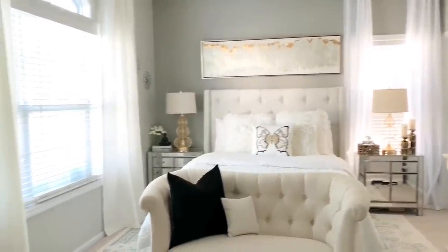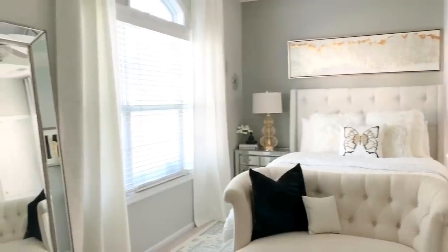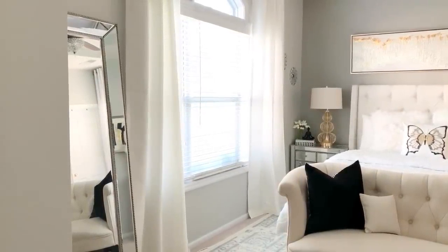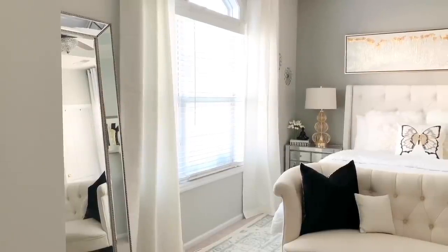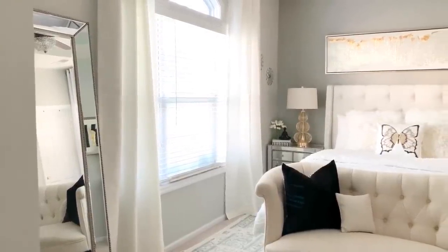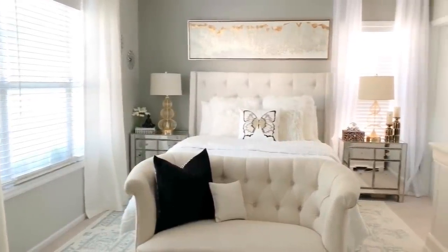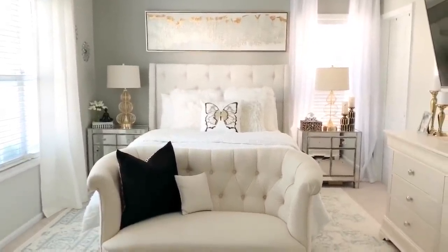Once I walk into the room, the first thing you see is my bed and this huge mirror over here that reflects a ton of light. It's over here where I can kind of check myself out when I get dressed and whatnot.